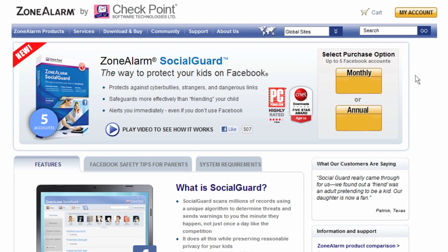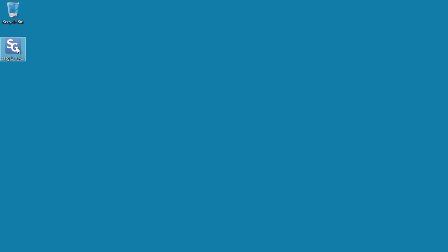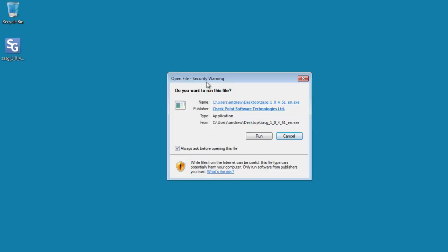Getting started is easy. After purchasing and downloading the application from ZoneAlarm.com, double-click the setup file to start the installation process.